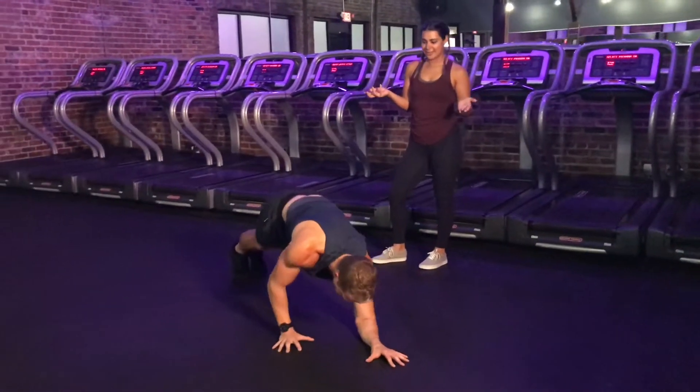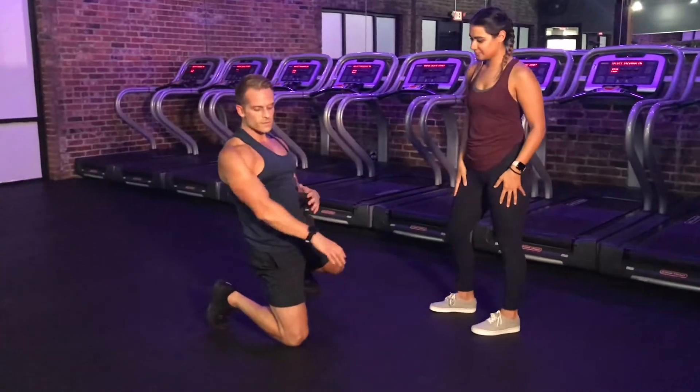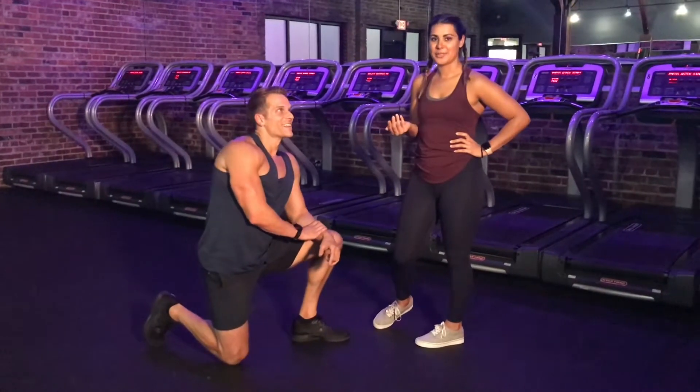And that's it. So, how did that feel, Kyle? What did you feel? That was awesome — I liked it because I was feeling it in my arms, my shoulders, my core. Like you were saying, legs and inner thighs too. Yes, so a little bit of that — a full body move for this week.